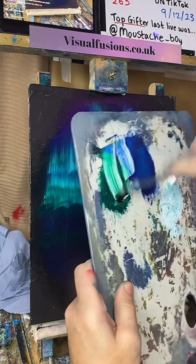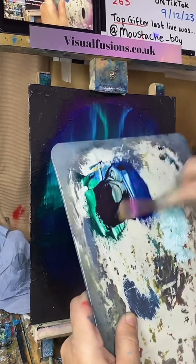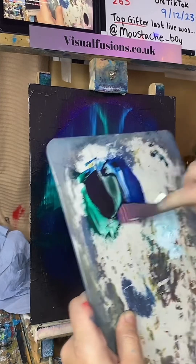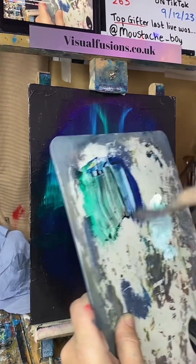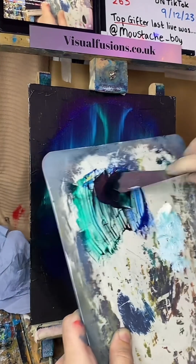Let's show you: blue, green, a little bit of black. Just a little bit of dark colour. Not much. There we go. Just a bit of dark.